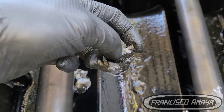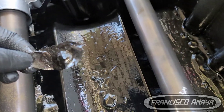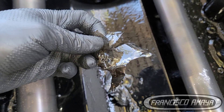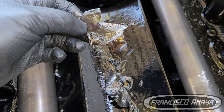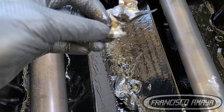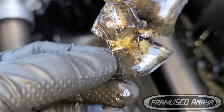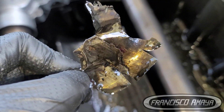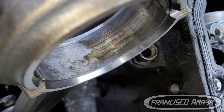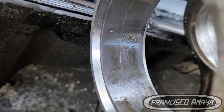Usually what happens when DD15 engines have connecting rod or main bearing failures, the engine just doesn't move anymore — it gets stuck, frozen, and doesn't rotate anymore because of lack of lubrication. This stops the engine in one position until it gets fixed. But in this case, we can clearly see the evidence of this bearing right here — it was completely destroyed. The connecting rods were also damaged, and cylinder number one is the one that was completely damaged. You can see the scratches and all the damage that happened to it.